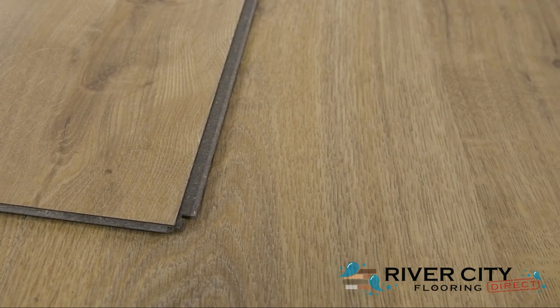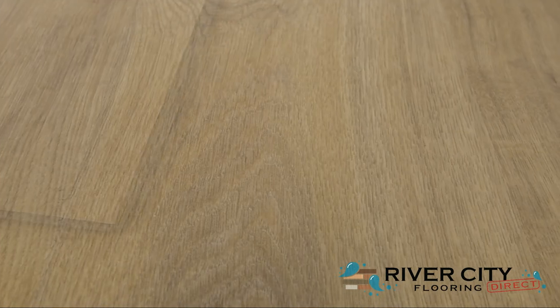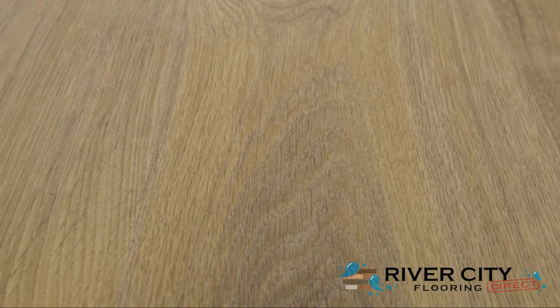This stone composite core floor is rigid and resistant to indentation, but it's harder to install over imperfect subfloors.